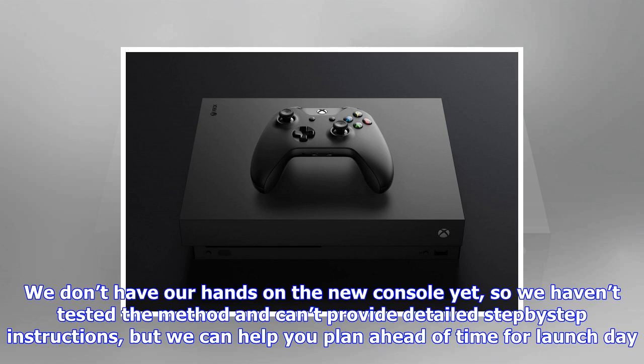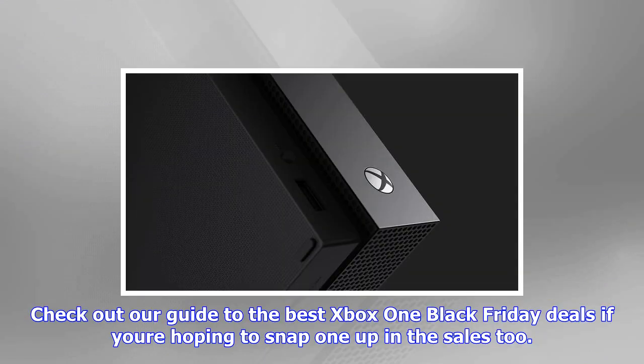There's one bit of great news: whichever device you use, Microsoft has announced that it will be possible to download the new 4K updates to games in advance on your current console and transfer them along with the games, so that the Xbox One X is ready to go immediately without a wait for lengthy content downloads.